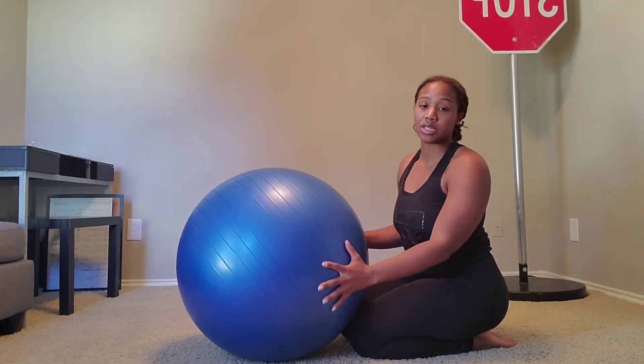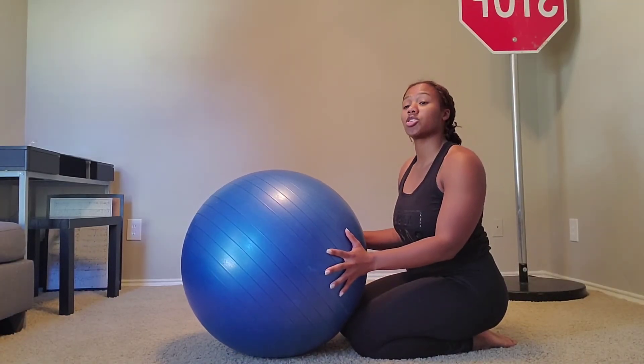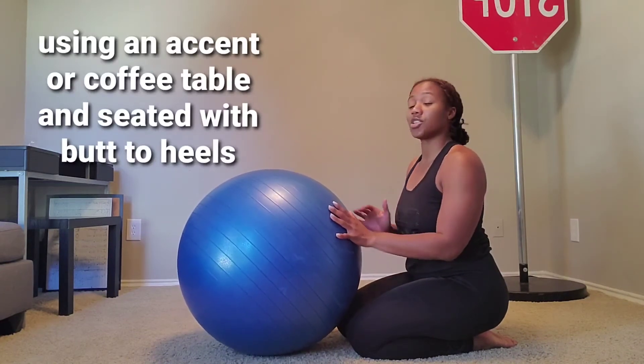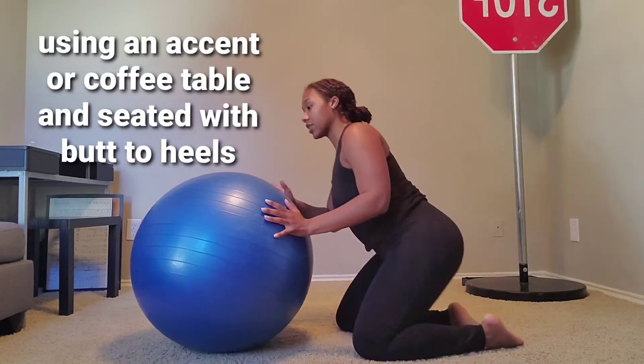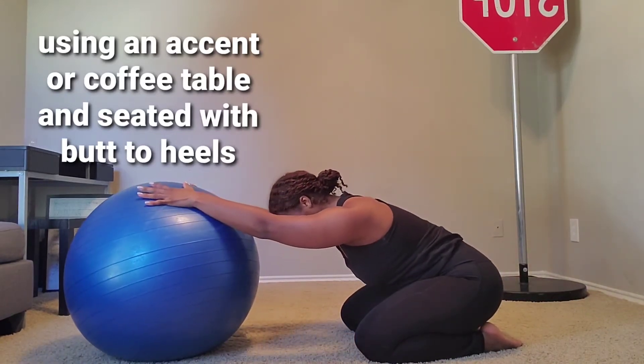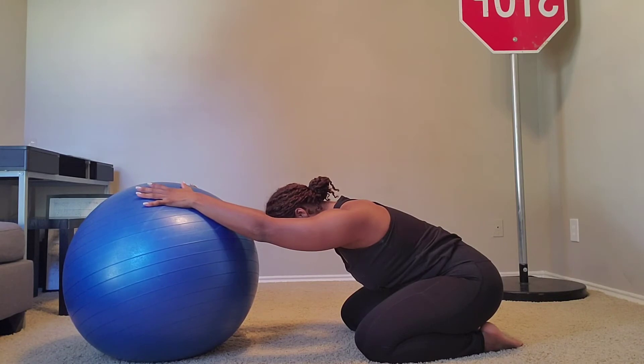The next level will be to use a stability ball. If you do not have a stability ball, you can just use a lower surface, something lower than the desk that you used on the first level. You're going to do the exact same thing here. Take your arms onto that stability ball, and push your chest towards the ground, making sure that your arms are straight, and just hold that position, taking deep breaths in and out through your mouth.